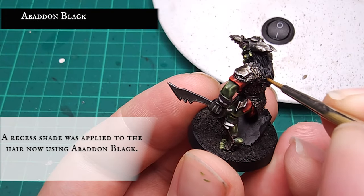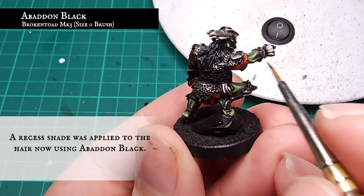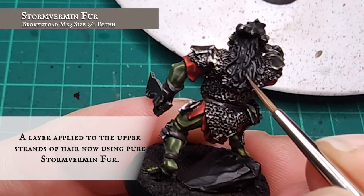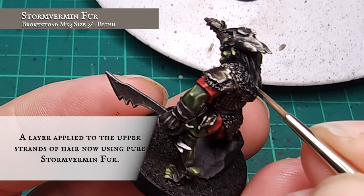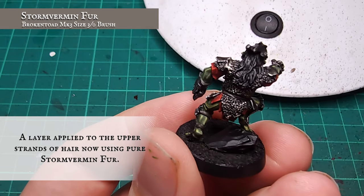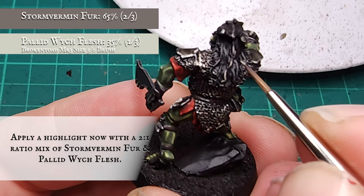The hair is given a manual shade with Abaddon Black, concentrating this between the strands of hair to create some shadow. A layer was then applied over the hair using Storm Vermin Fur, focusing on defining the individual strands of hair and leaving the Abaddon showing in the recesses. A highlight was then applied with a rough two-to-one mix of Storm Vermin Fur and Pallid Witch Flesh, focusing on the outer curls and tips of all the hair strands.